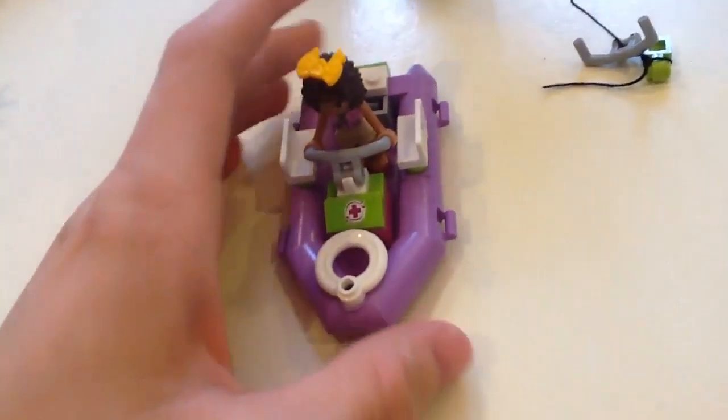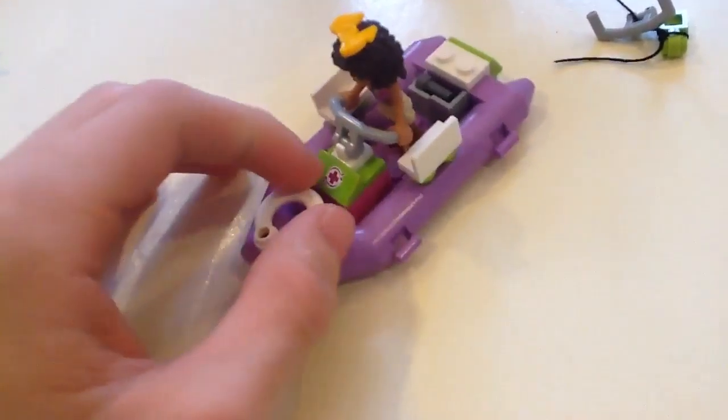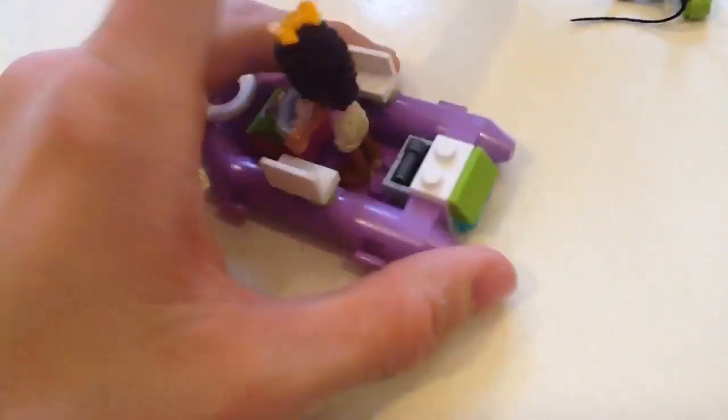Here's the LEGO Friends boat — it's medium lavender, I believe, with a sticker right here. Let me just show you the Friends. Sorry if you can't see right now — I'm recording on an iPad, and as you might know, iPads are not that stable when recording and you can't angle them down. Let me just get that off — okay, got it off.